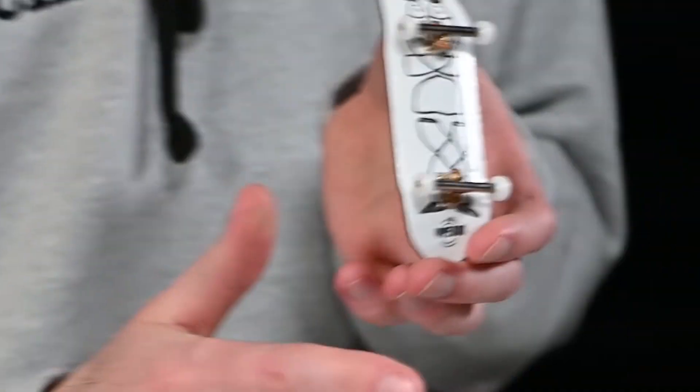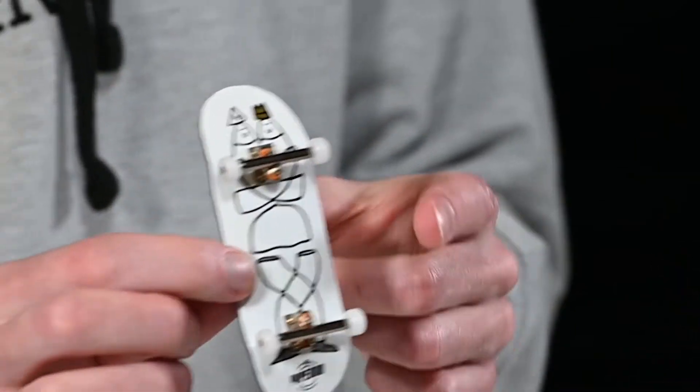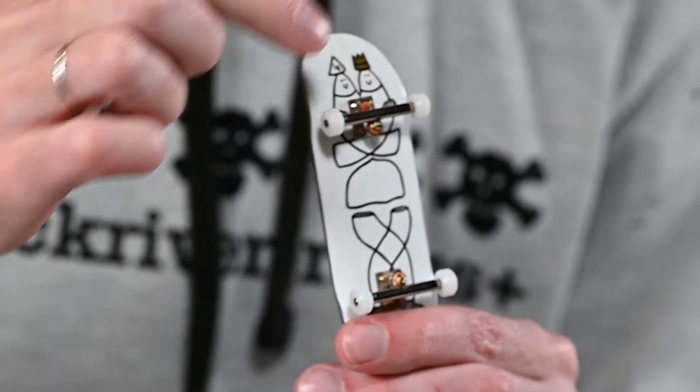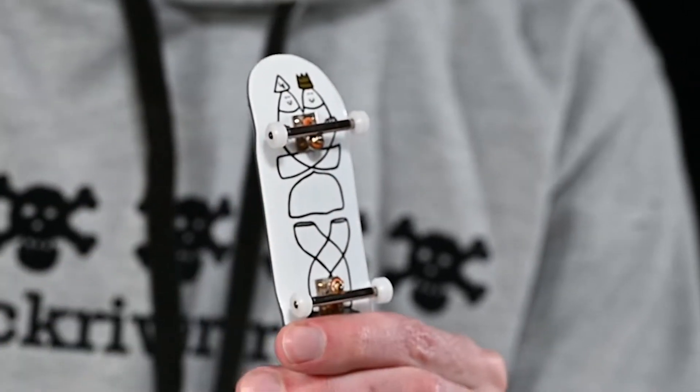Of course we've got the board. This board has a graphic on it and it looks like it's 32mm wide. Then we have the trucks — these are the metal parts at the top and the bottom of the board.